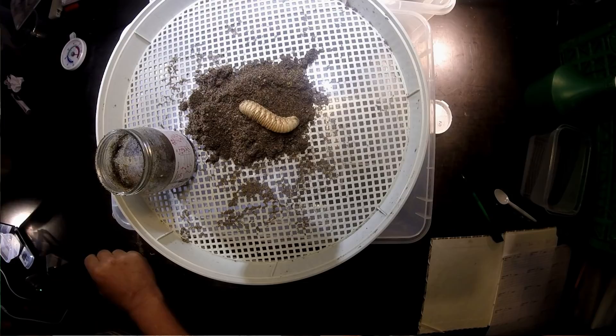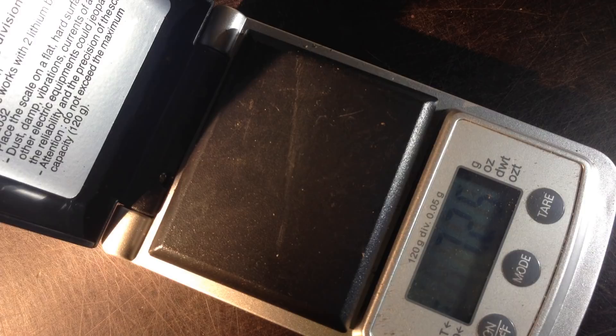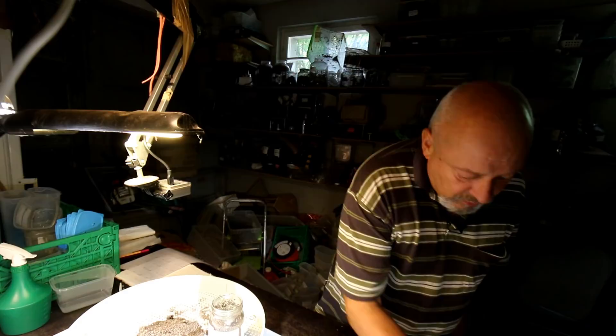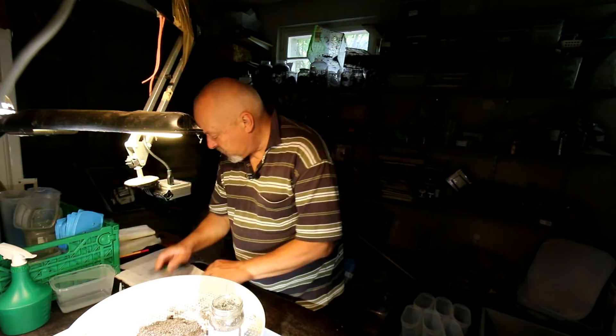It's still an L2 — not yet an L3. It's 8.6 grams. So she's probably now on the way to the molt, to L3 stage. I'll write it down as 8.55 grams.